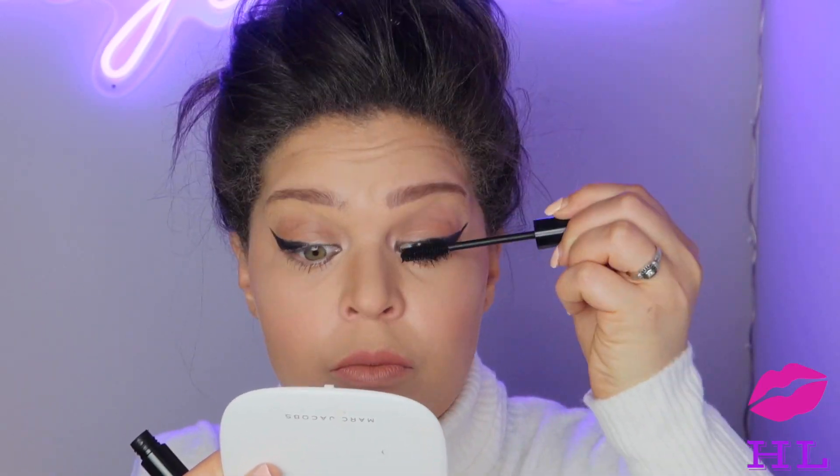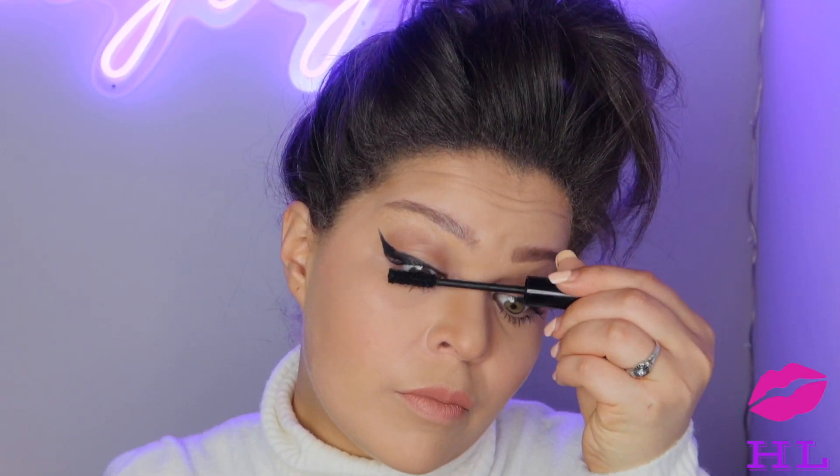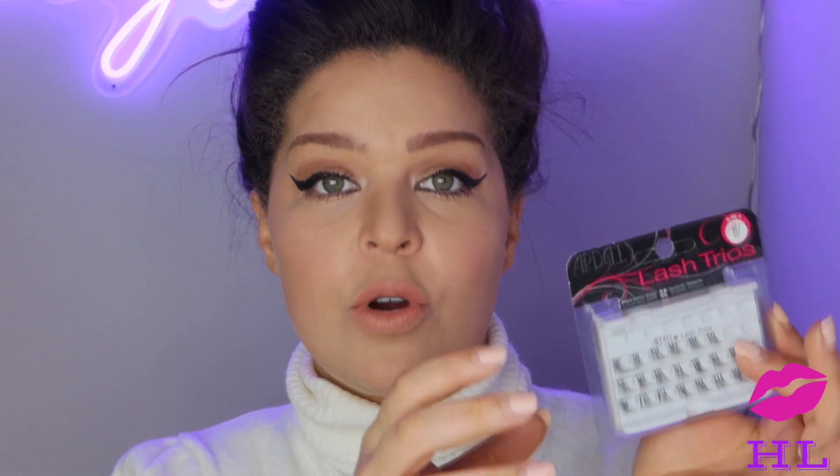For the upper lash line we are going to go in with Pat McGrath's Fetish Eyes mascara. For the lashes, we are going to take it easy today — we're going in with individual Ardell lashes and just throw a few of those on each side of our eyes on the outer corner to really emphasize that winged fox eye cat-eye look. I'll hop off camera and put these on and I'll be right back.